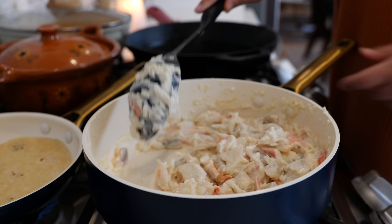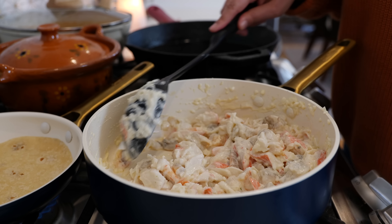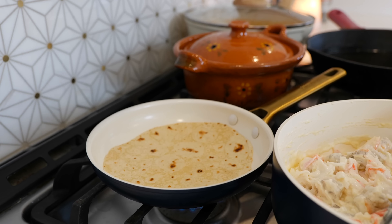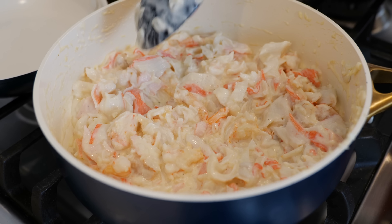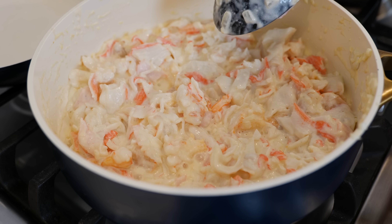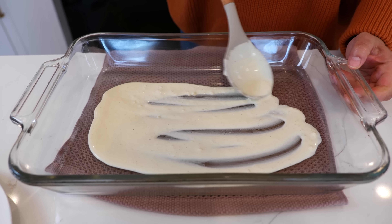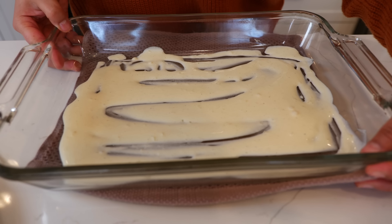Switch your burner to a medium heat and continue to cook for a minute and a half to two minutes. In the meantime, start warming up your tortillas. If you see that it's getting too dry, you can add one tablespoon of milk. Continue to cook till your shrimp turn pink, then turn your burner off. Add some of your sauce to the bottom of your baking dish and set it to the side while we assemble our enchiladas.